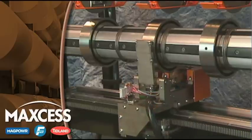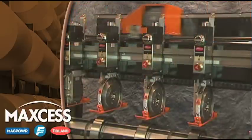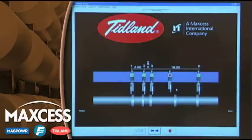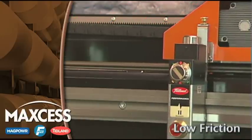A high-speed proximity switch in the positioner records the exact position of each knife holder during a scanning pass. This allows the controller software to precisely find and place each knife holder. Finally, the EZ-Glide rail ensures that friction does not introduce placement error when a knife holder is released.